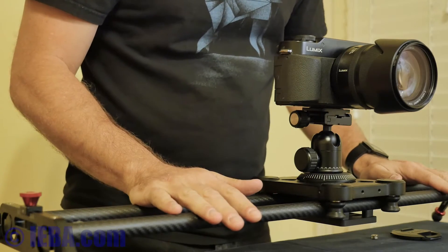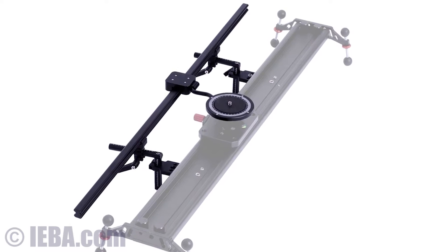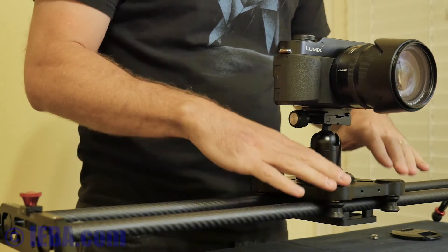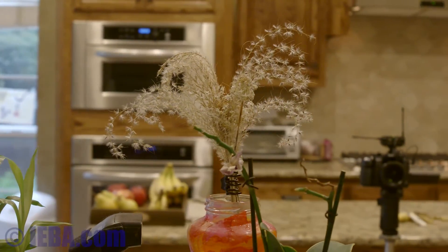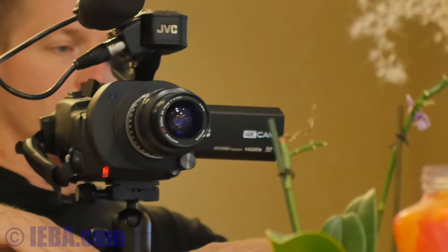This slider has a third rail. You've seen other ones that have it set behind so it becomes this big thing, but this third rail is actually in the middle. And what this third rail lets me do is pan while sliding, and it's all keyed together — all integrated into one unit so that the panning motion is perfectly repeatable.